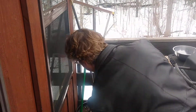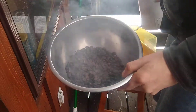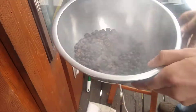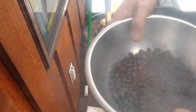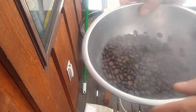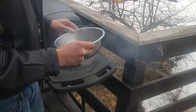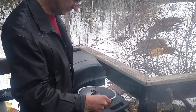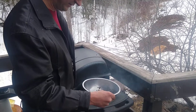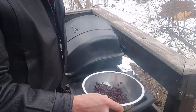That is about as dark as I want to take it. Get the stirring arms going. It keeps roasting if you don't cool it. I should have grabbed a spoon. Luckily it's like 40 degrees outside today, so it should cool relatively fast.